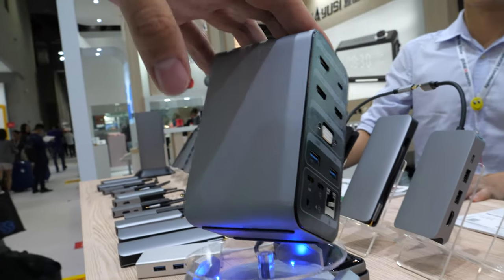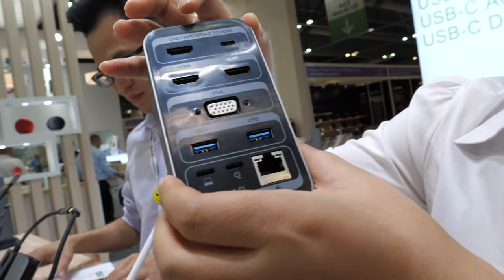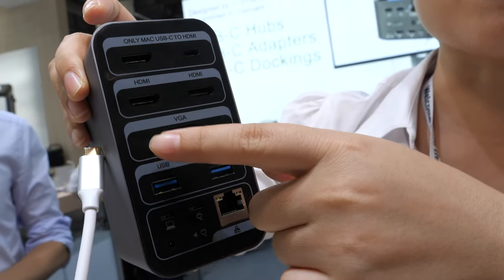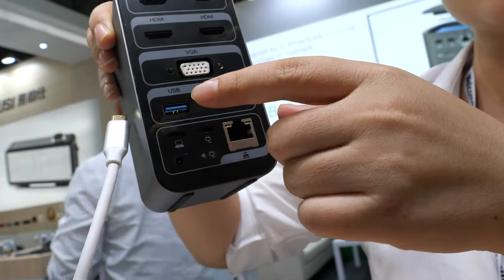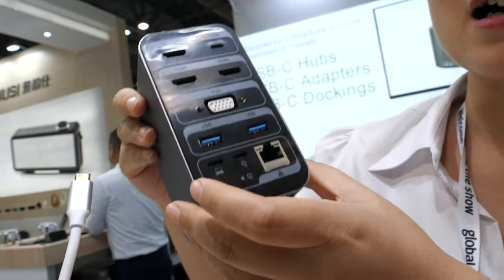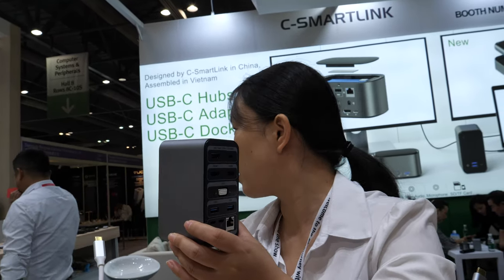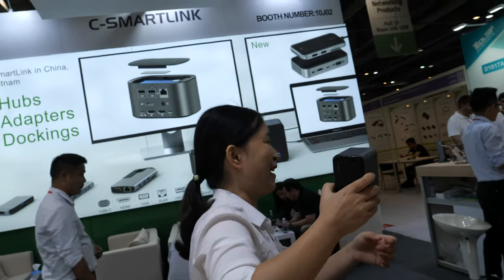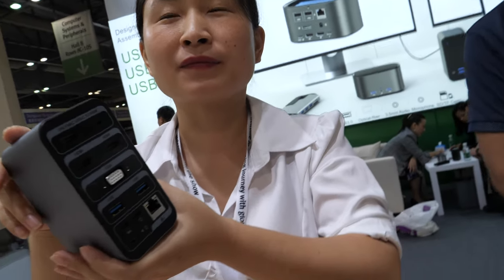They also have a bigger docking station here with a lot of different ports. It has four mic, USB-C to HDMI, one VGA, three ports that can do MST, four USB 3 ports on the back, and two USB on the side. There's also a port for AC to DC power adapter. The chipset is a Chinese chipset.